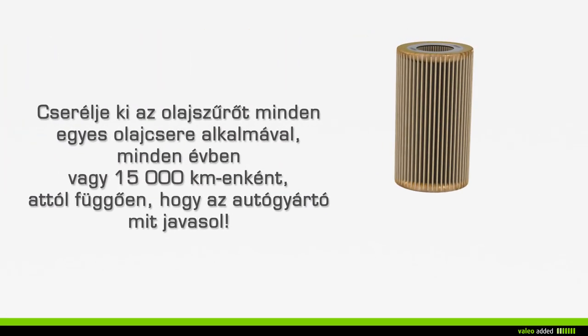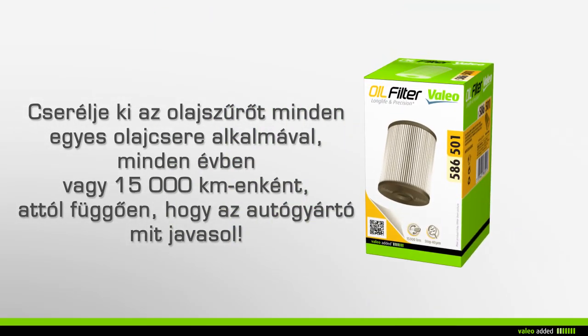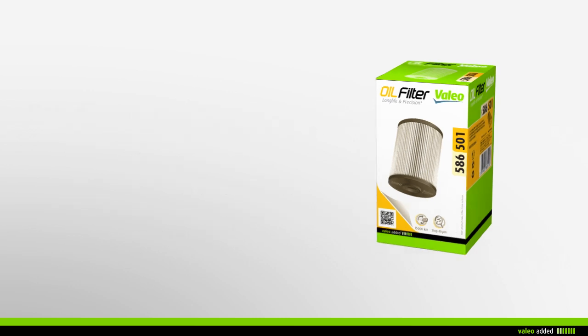It is recommended that you change your oil filter when emptying your engine every 15,000 kilometers or every year, in respect of the car maker's service interval recommendation.